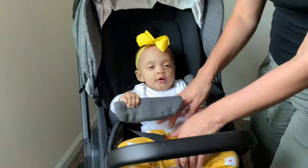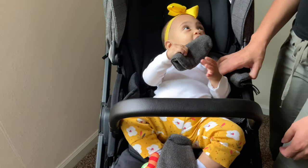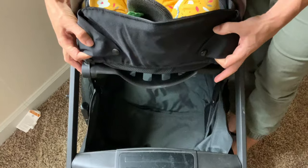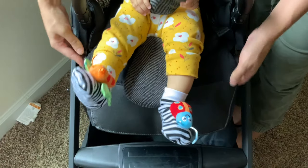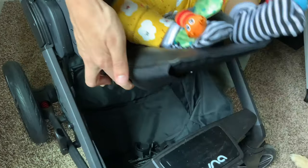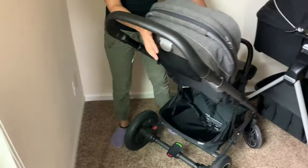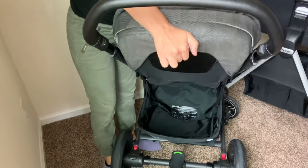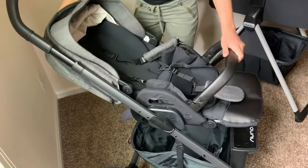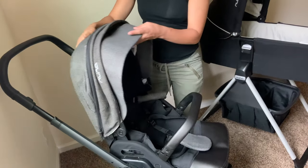Anything that's easy with a baby is a yes for us! This foot rest comes all the way up and goes all the way down just by pressing the two buttons on the side. You press it, bring it up, and bring it down. This is a fully reclining stroller — you just pull this lever back here, and you recline it all the way back. It does have three positions.